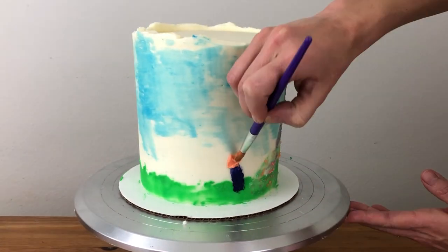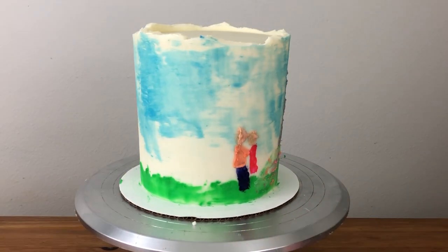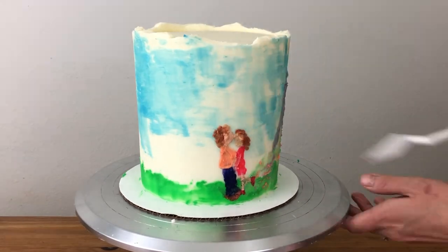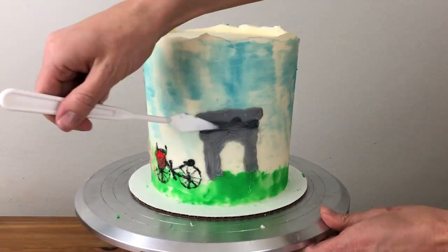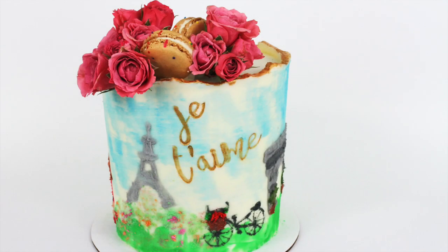It's helpful to have pictures to refer to as you paint, and I like to use Google Images to find simple line drawings as a starting point. If you're enjoying this tutorial, please click the thumbs up button to like it and subscribe to my channel for a new cake decorating tutorial every week.